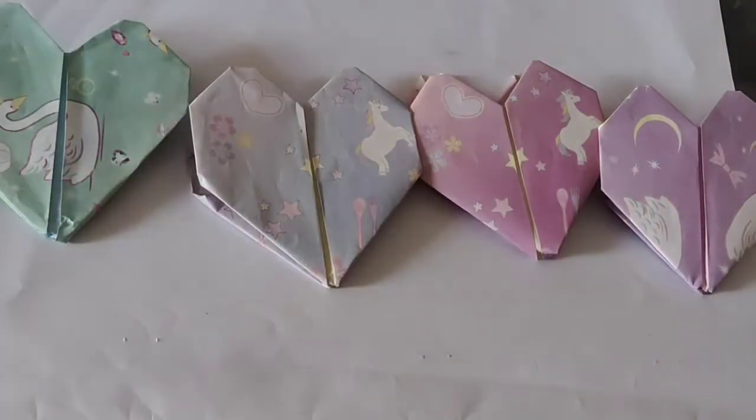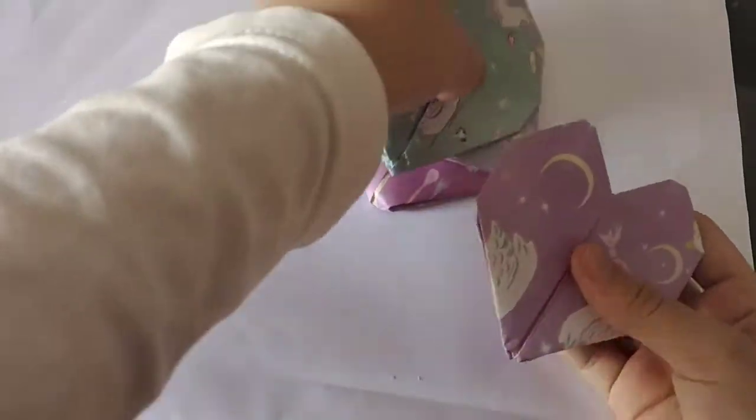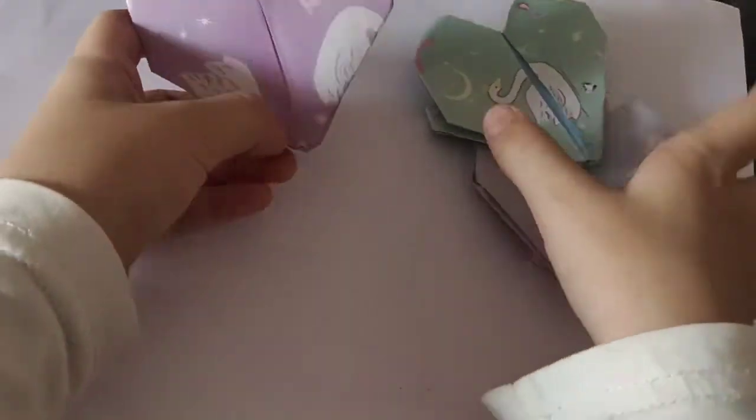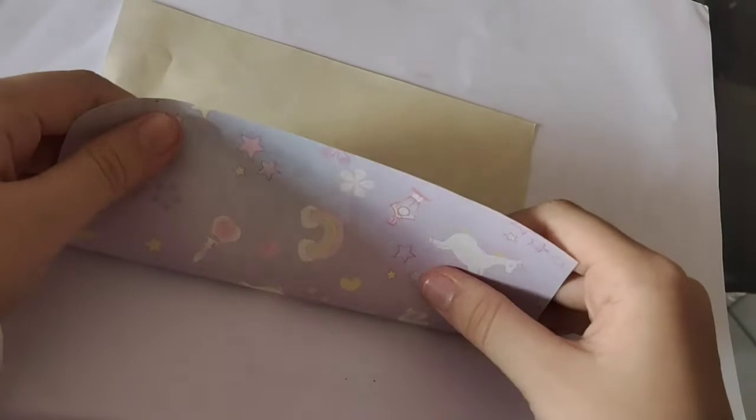Hi guys, today I will tell you how to do some heart shapes with origami and this is perfect, just very easy. So let's get started.